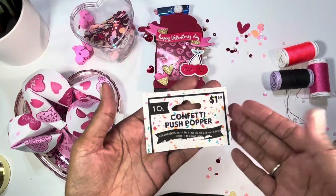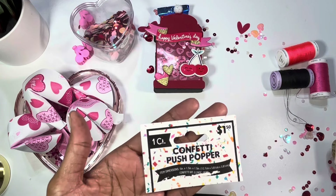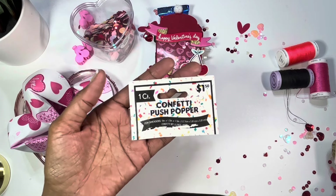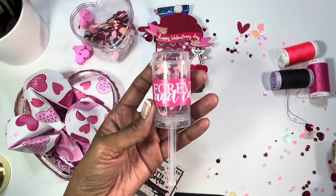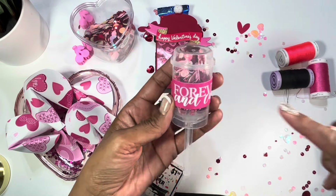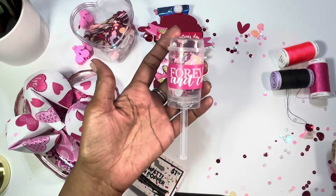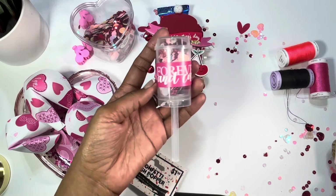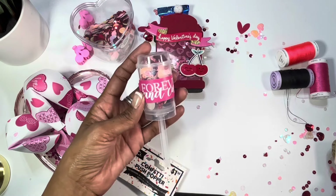I am always looking for packaging ideas — if you've been following me for a while, I have tons of videos on my channel with packaging ideas. This one I picked up from Five Below and it's called a confetti push popper. I used to really enjoy having the little orange creamsicle push-up pops when I was growing up. So what I did was added a sticker that says 'forever and ever' and then added some sequin mix. I'm not going to push it up all the way because it will pop completely out, but it works! This is just another cute way that you can send some sequin mix in your happy mail — very sweet and Valentine-themed.